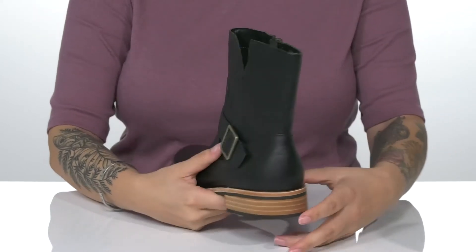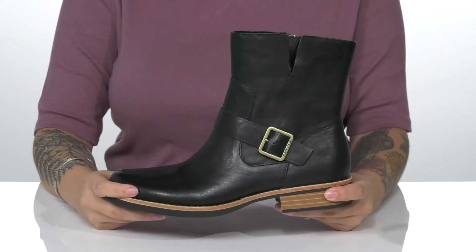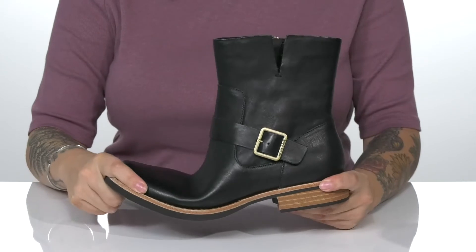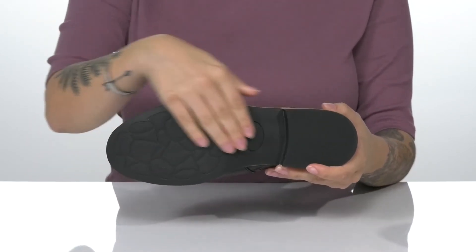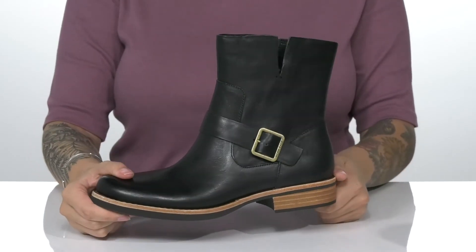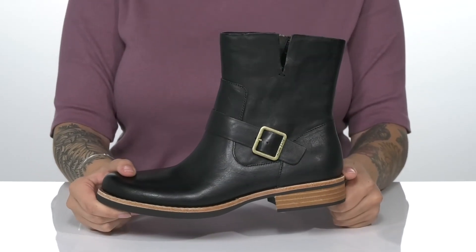They do have a stacked heel at the back that will boost you up around an inch in height. That midsole has some flexibility allowing for an easier stride. Underneath is a textured outsole for traction, and I think these would pair very well with leggings and a cardigan.